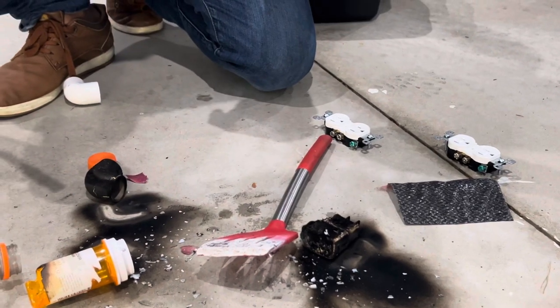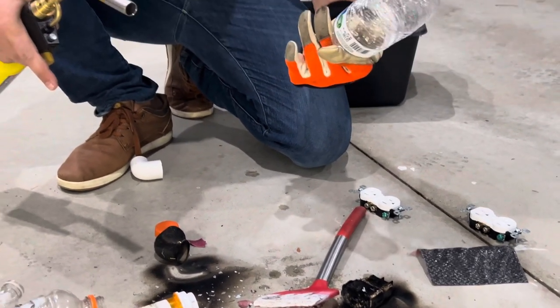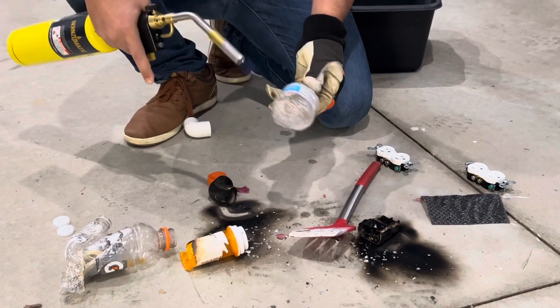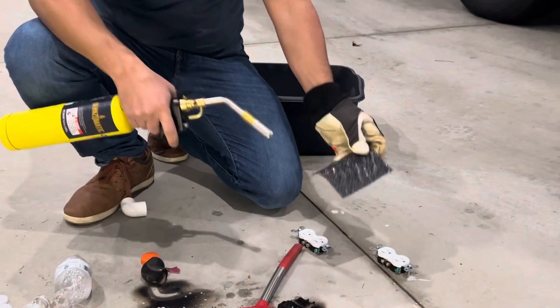These bottles are PP — polypropylene — and we have PE — polyethylene. They melt and cool. Now this one is carbon fiber epoxy — epoxy is another thermoset.